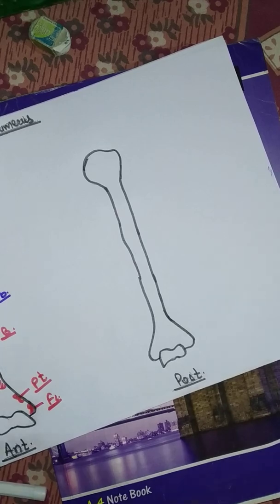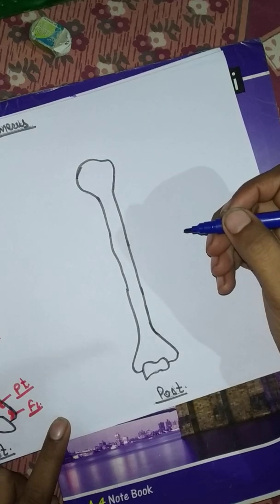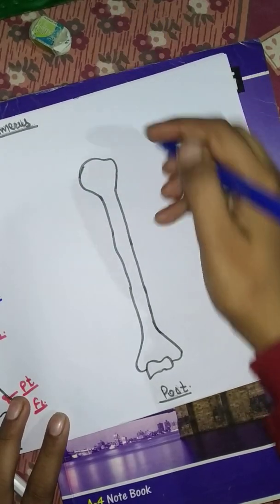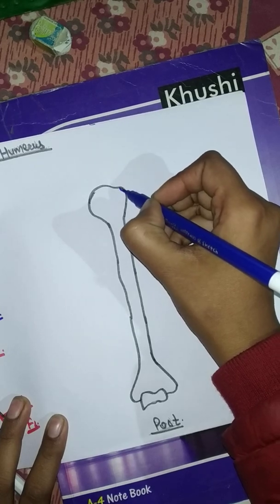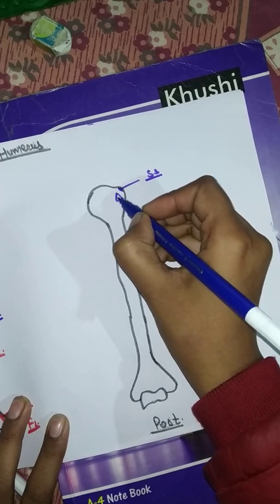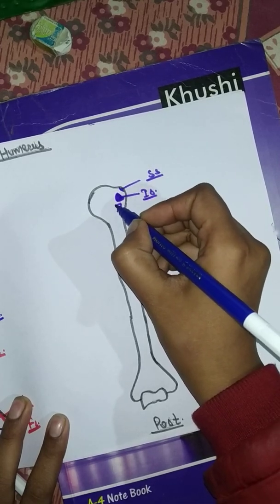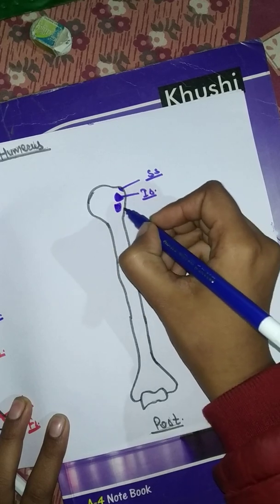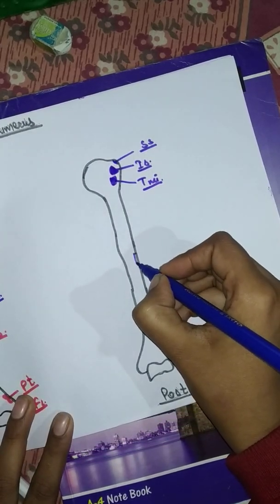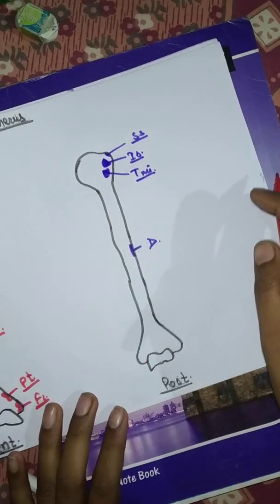Now in the posterior view: this is the greater tubercle. Here we can see supraspinatus (SS), infraspinatus, and teres minor inserted here. After that here is the deltoid insertion.